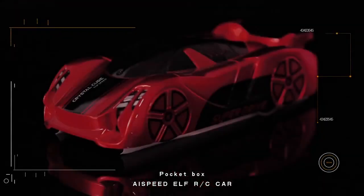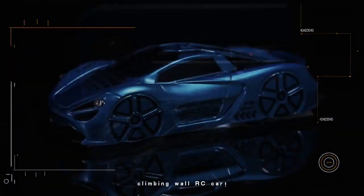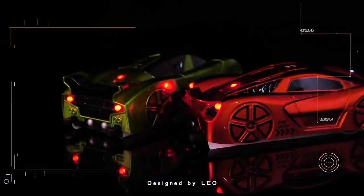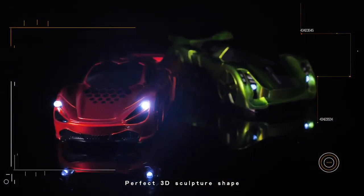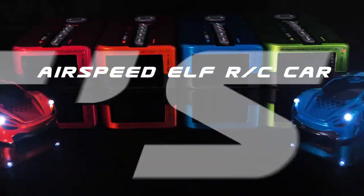Pocket Box AI Speed Elf RC Car. Let's show you the new Pocket Box Climbing Wall RC Car, designed by Leo. Perfect 3D sculpture shape. Resistant to scratch, UV metallic painting. Let's go.